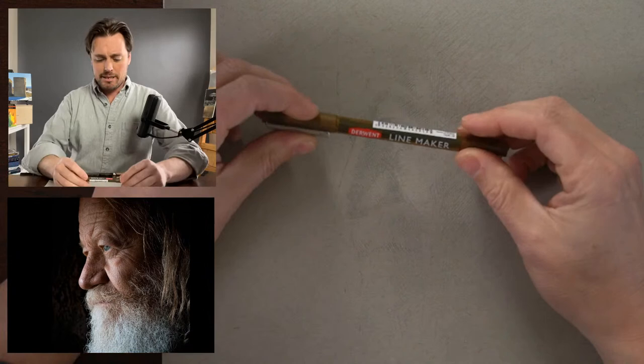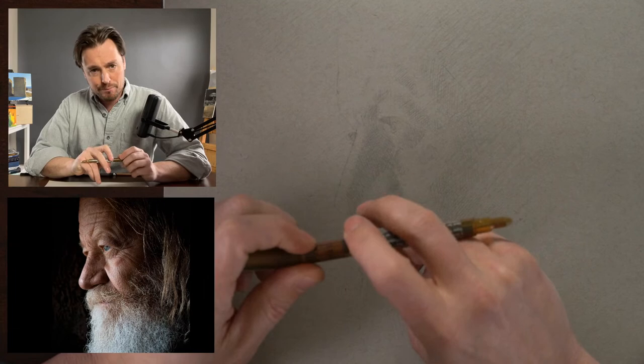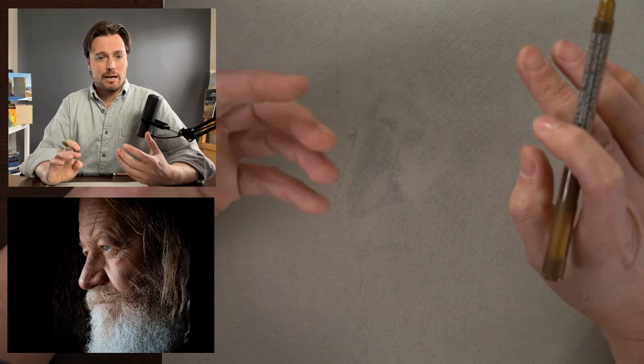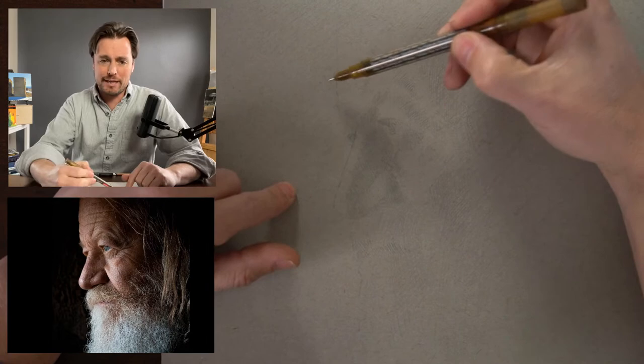That pretty much gets us to where I was at with the toned paper that we can start building from and incorporating the pen and ink. Let's get to it — I'm going to work with a sepia. There's a warmth to the reference that I really like. This is the Derwent Line Maker, a 0.3. One of the things I want to be mindful of as I develop this drawing is the edges — making sure I'm able to turn the edges to create a sense of volume and also creating a sense of light and shadow. My approach is to sneak up on the contours — not simply outline the contours I have here, but start from the center of the form and try to find the contour edges.